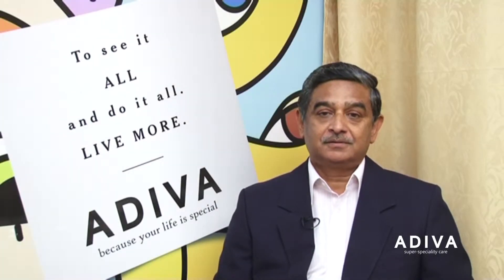I am Dr. Anupam Bhargava. I am the Chief Urologist of Adiva Group of Hospitals, New Delhi.